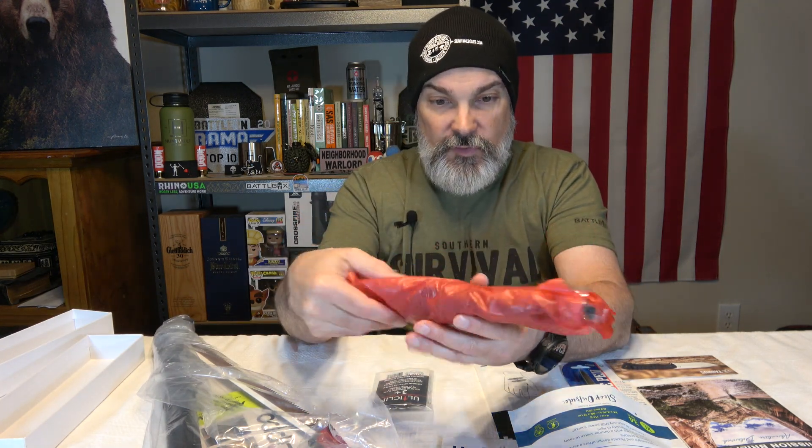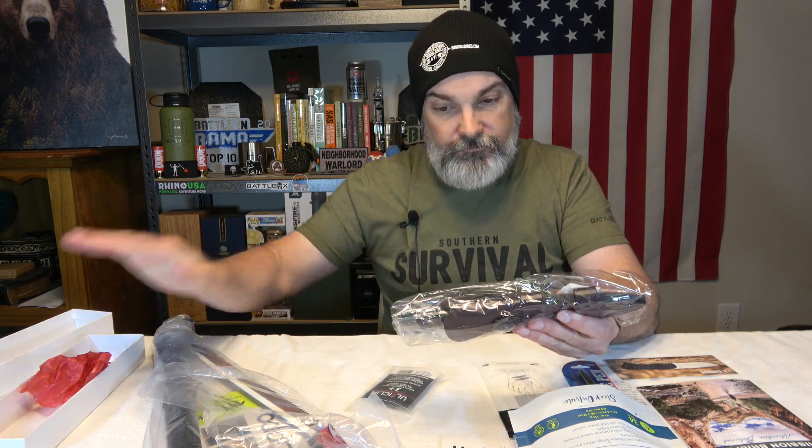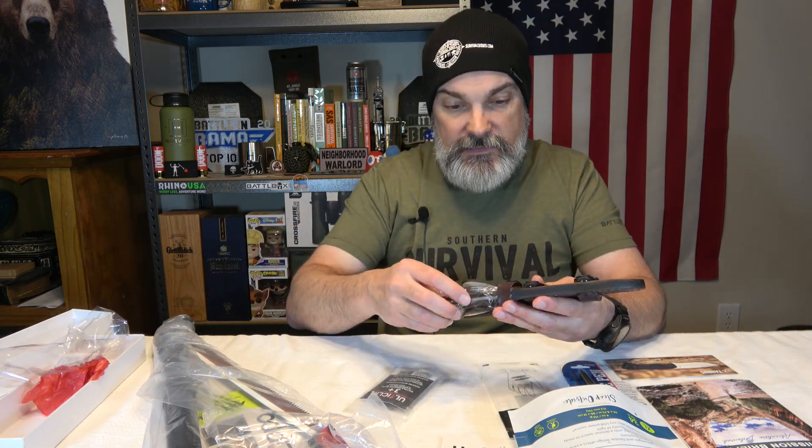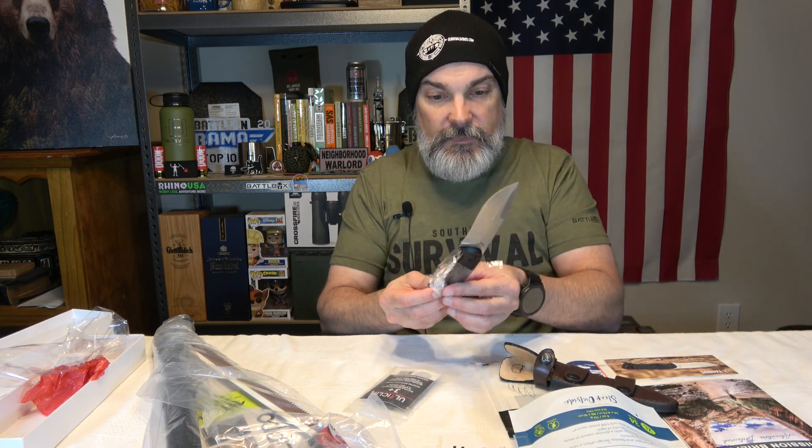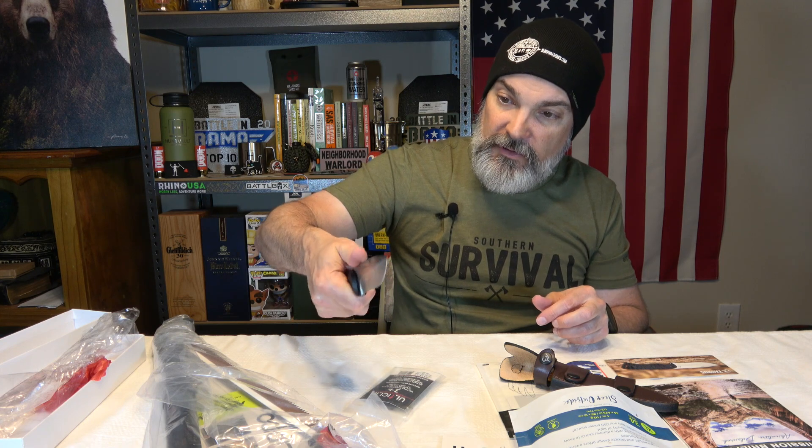You guys ready? This is a Taurus knife. From the picture it looks really neat — it looks like it's gonna be a knife I'm really gonna like. And yes, I am gonna like it. Look at that. Oh, I love them scales. I love them full tang. Very simple. Yes, I like it!